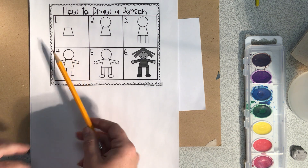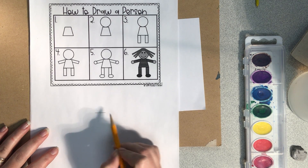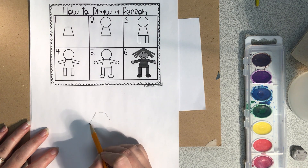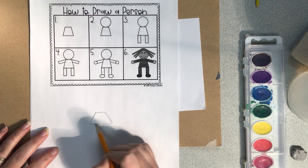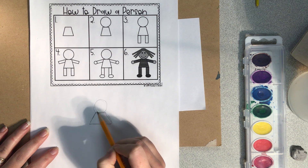So let's go step by step. The first step is to make the shape for our body — kind of like a square, but the sides go out. Now the head, so circle, circle.